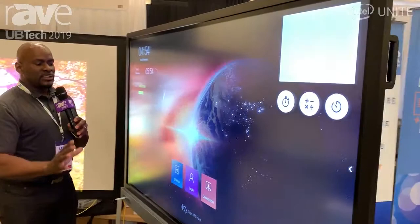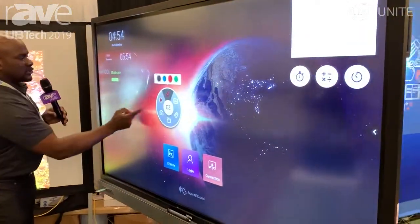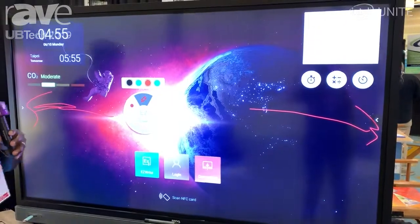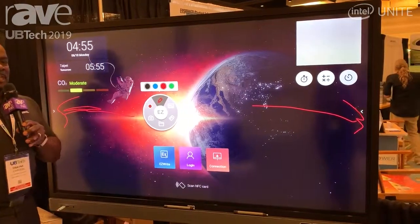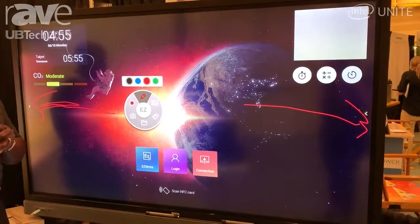Without even going into the security features, I'm just going to show you my EasyWrite. EasyWrite allows you to identify things on the board. To the left and right of the board, you have microphones designed for teachers to record not only their writing during lectures, but their audio, their voice. You can utilize this and save it in MP4 format to send to a student who missed class or perhaps use it for self-evaluation.